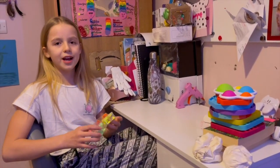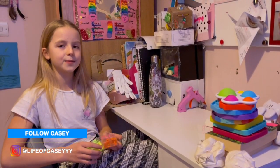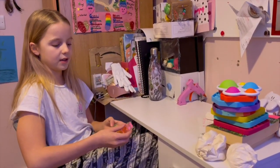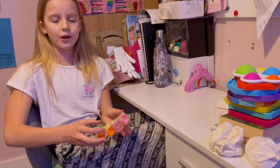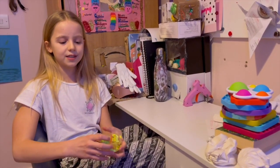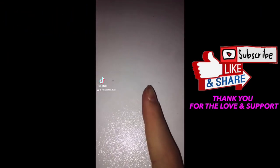Hey guys, welcome back to my YouTube channel. Thank you all for all the likes and subscribers. I've just finished making this clear infinity cube and it's really good because it keeps on going on and on and it looks really pretty as well, so stay tuned for the tutorial.